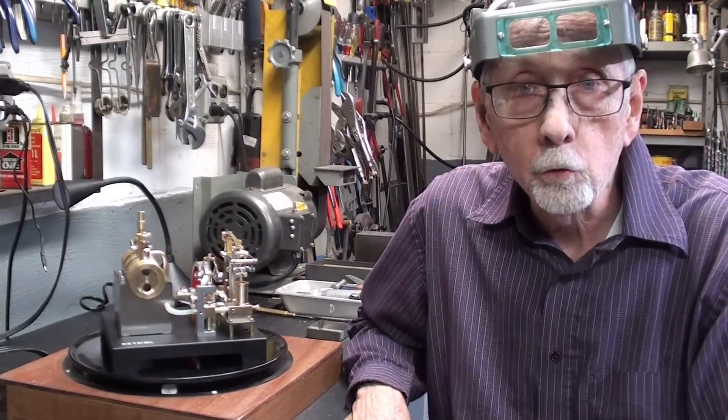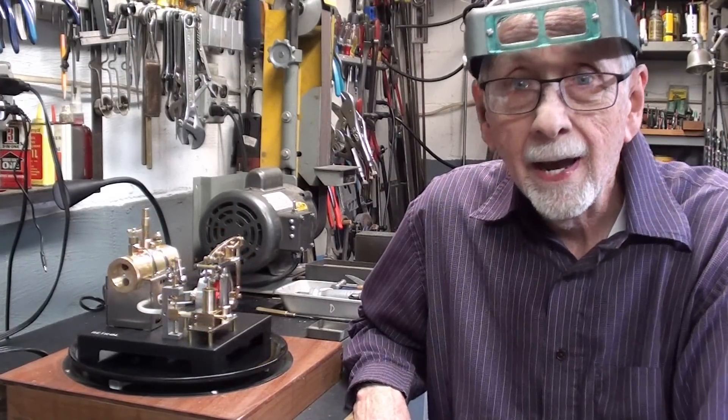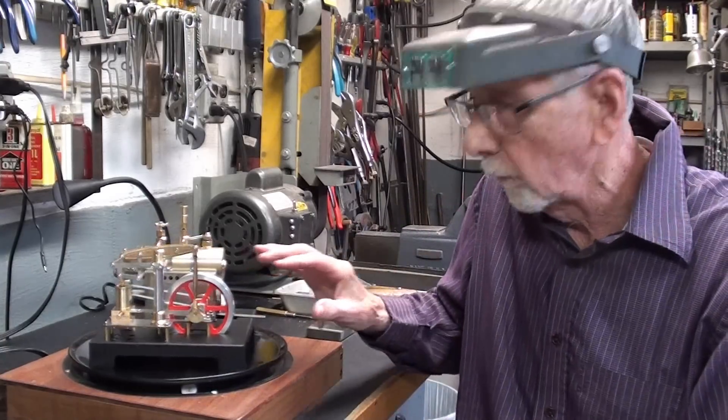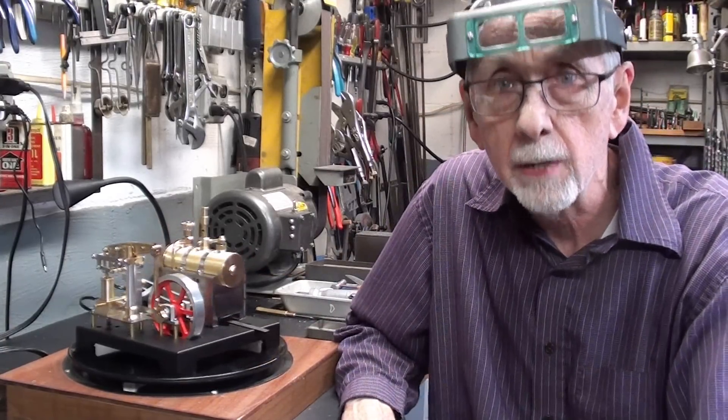Hello, once again, it's Mr. Pete, your YouTube shop teacher. Welcome back, and this is part two of a four-part video on this beautiful little walking beam steam engine.